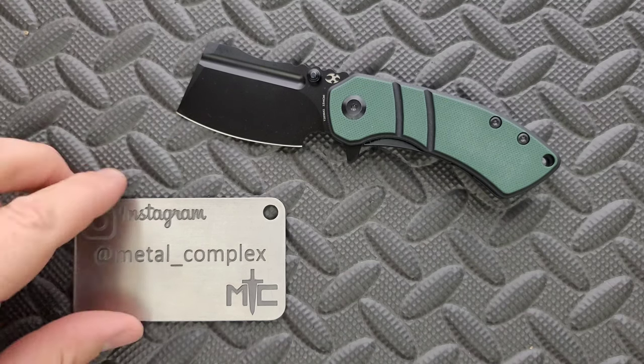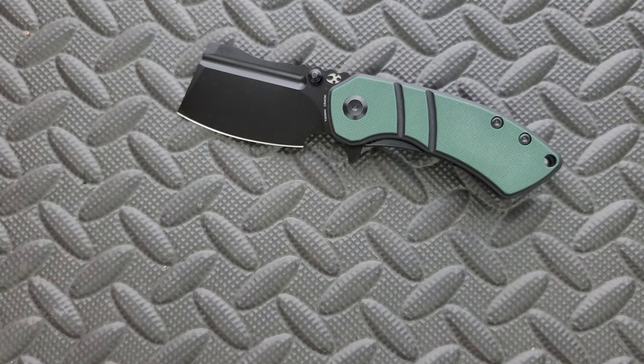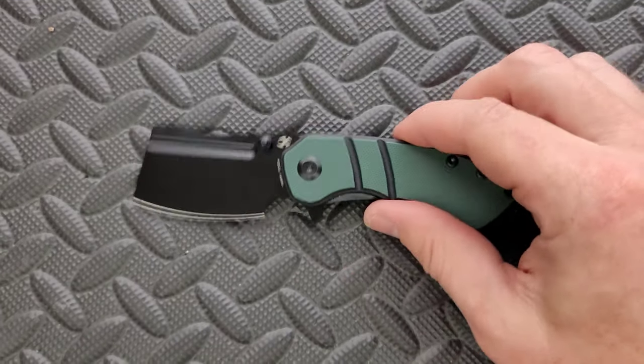Thanks so much to Concept for sending this to me for review, and please make sure to follow me on Instagram at Metal underscore Complex. The brand is messing me up today.